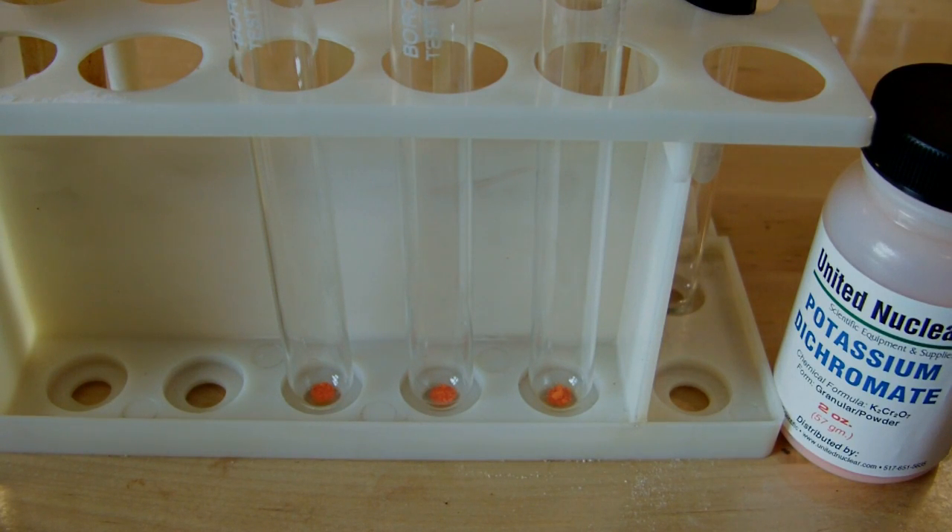Hey everyone. In my last video on purifying over-the-counter reagents, I distilled dichloromethane from paint stripper. In that video, I said there's always going to be a little bit of methanol present because that's part of the paint stripper, so it's going to carry over in the distillation. What I've since found out is that methanol and DCM actually form an azeotrope, so there's definitely going to be more methanol than I'm comfortable with. What I'm going to do is remove the methanol from the DCM using the water wash method I mentioned in that video.